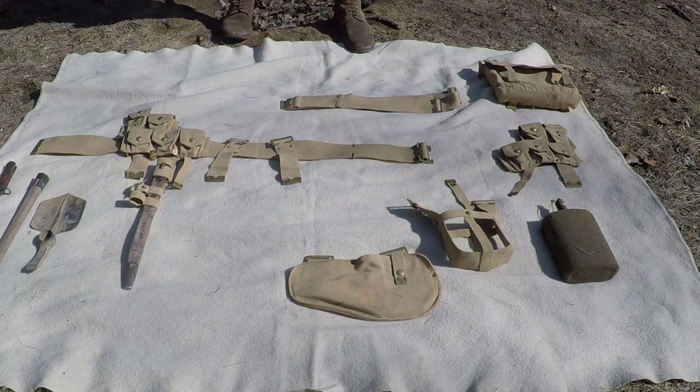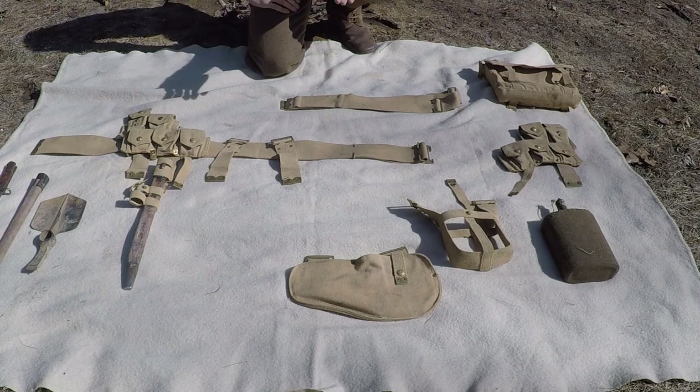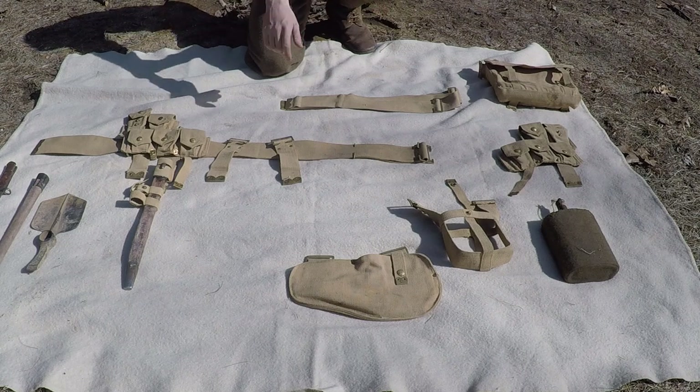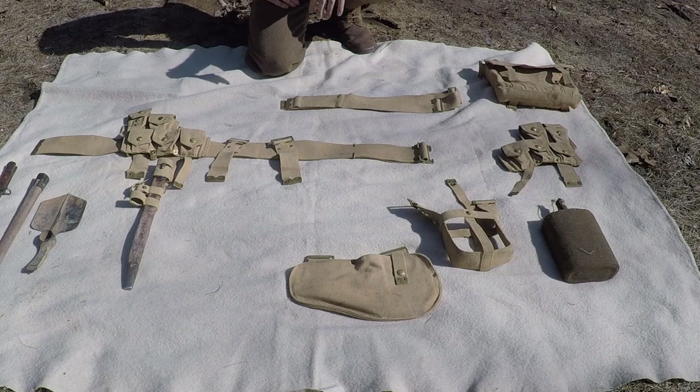What's up YouTube? Studio T Reenactment here. Today we're going to be going over how to assemble your PO8 web set for World War I reenacting your impressions as a British or Canadian British forces soldier for World War I.